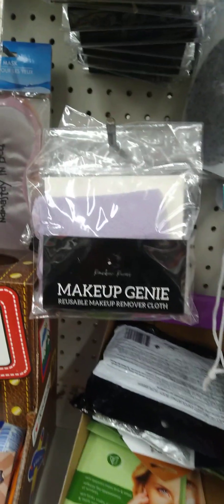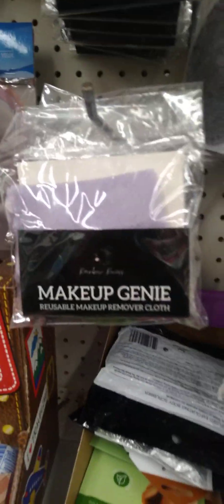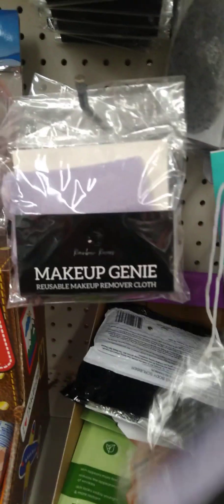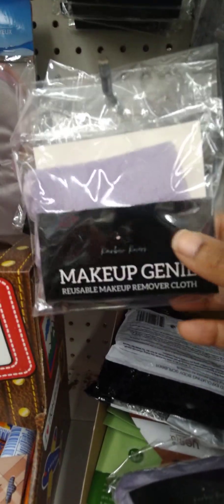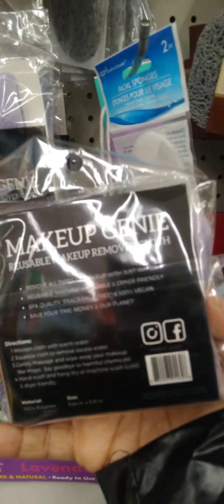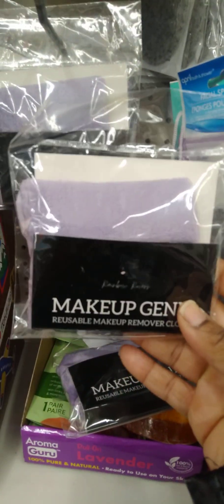This is something else new I've never seen — Makeup Genie. We know that Dollar Tree carries their own makeup cleaner cloth, but this one is purple, and it is not Greenbrier. If you guys like it, give that a try if you see it.